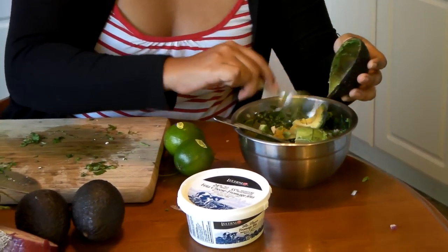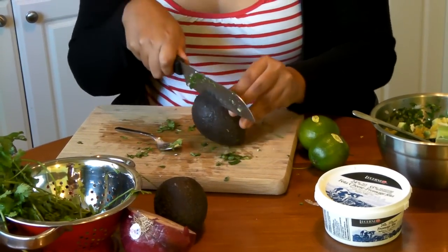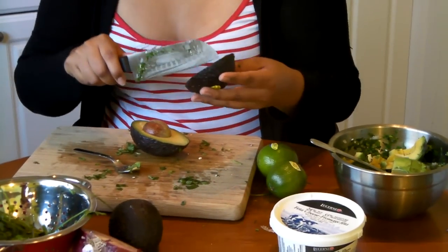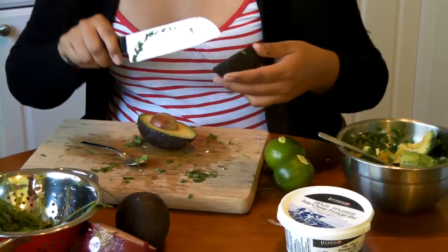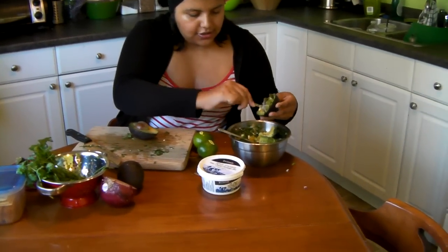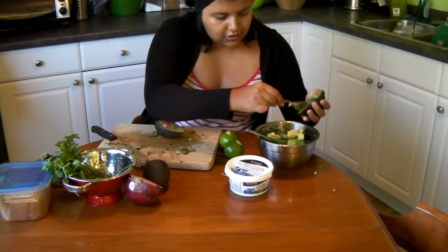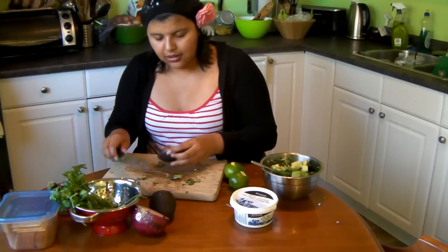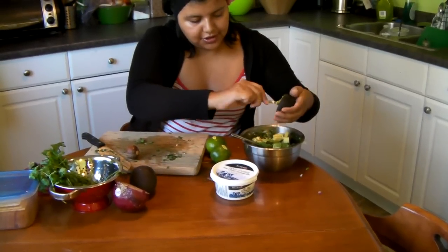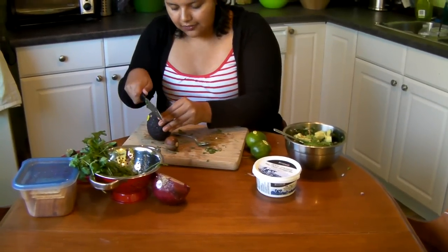If you're making Mexican-style guacamole — not the kind my family makes — you'll see recipes that add jalapeño peppers, garlic, and all that. If you want to do that, that's fine, but I find garlic is too overpowering for the avocados and takes over the flavor. I do the cross sections and scoop the avocado in. You can see it's really nice and soft — that's why I got these ones. I take the pit out and it goes right out. It doesn't even matter if you don't do perfect cross sections since they're nice and mushy anyway.